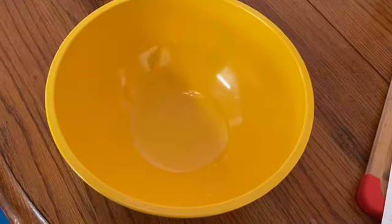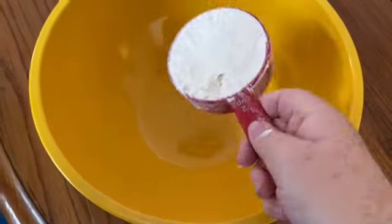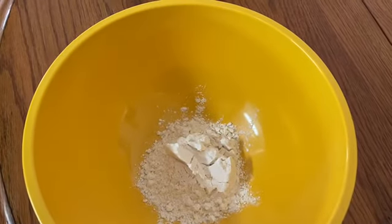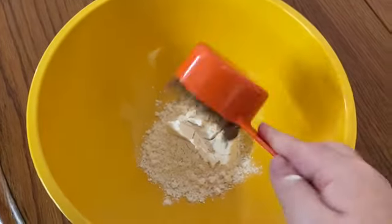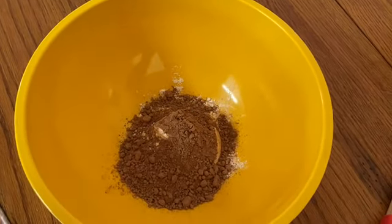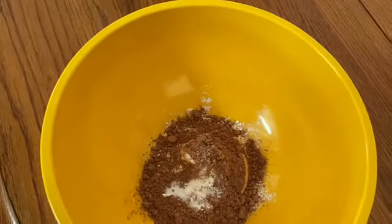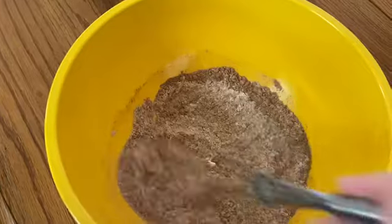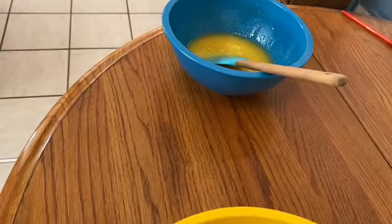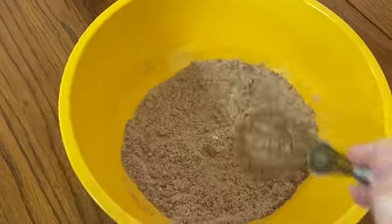The dry ingredients are going to be in this bowl. It's going to be half a cup of flour, a third of a cup of cocoa powder, and a teaspoon of salt and a fourth of a teaspoon of baking powder. Now I'm just whisking this up, and the dry ingredients will go in the bowl with the wet ingredients. I'm going to switch to a spatula for that.